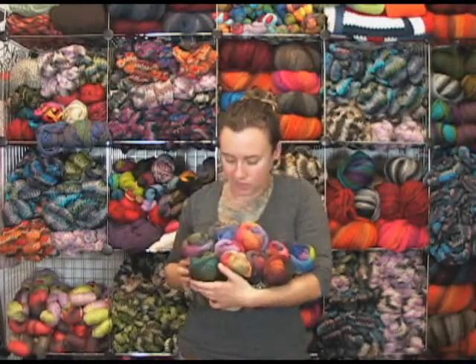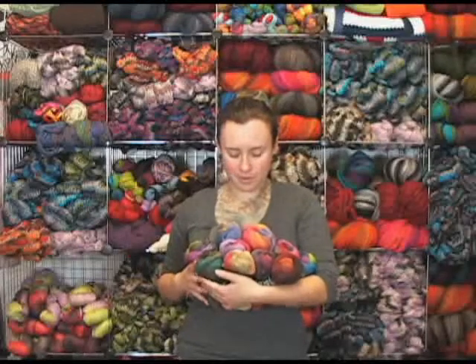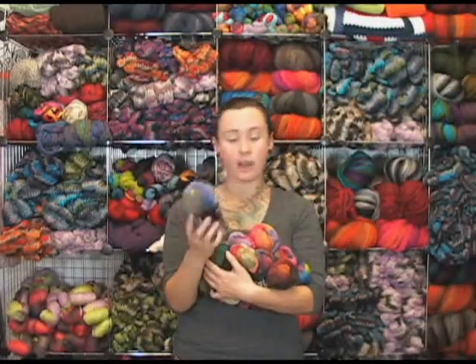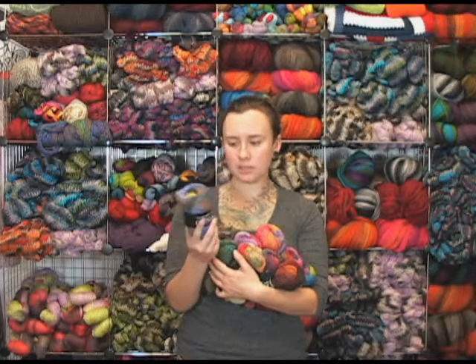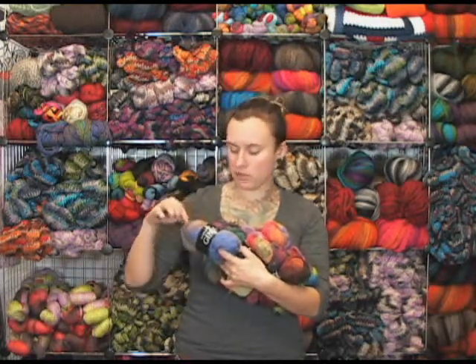They have some really neat colors. I particularly like the name — there's a girl that works here named Gina, so it kind of reminds me of her a little bit. It's a worsted weight yarn. It is not machine washable, so keep that in mind. The yarn is actually really soft to the touch and it seems like the ply is really nice as well. The yarn has a lot of even texture to it.